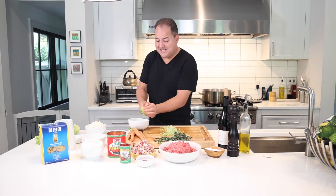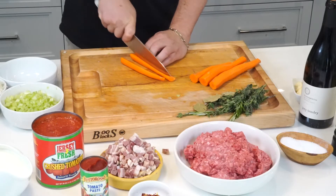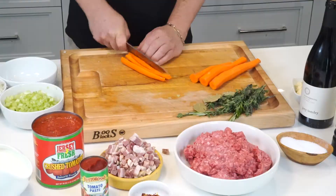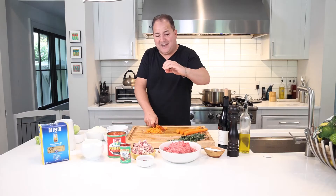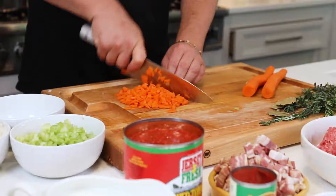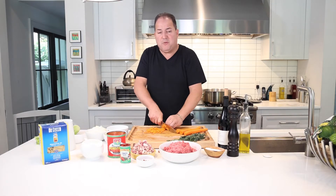Bolognese is very similar to a meat ragu sauce, but with the addition of milk and usually a little bit of pork product. We're going to dice up our carrots, super fine dice. Whenever you're dicing, fold your fingernails over — they become a natural barrier for the knife. Your nails guide the knife. The last thing you want to do is cut your fingertip off, because it won't stop bleeding for about a week and a half.